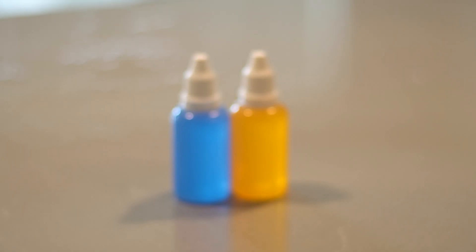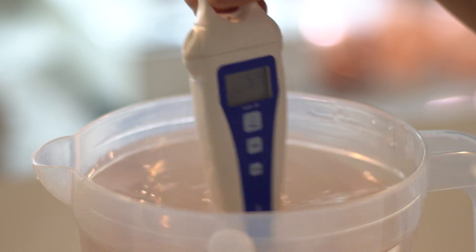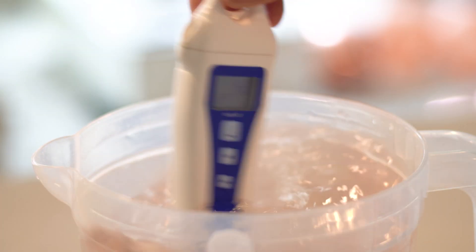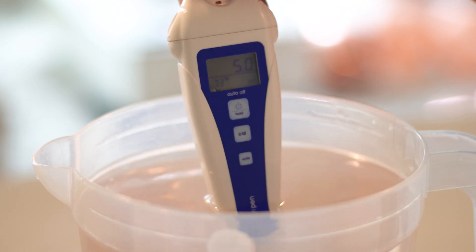Now it's time to pH balance our water. Add a few drops of the orange pH down until it reaches the targeted number. If you've accidentally added too much, you can raise the pH back up by using the blue solution.